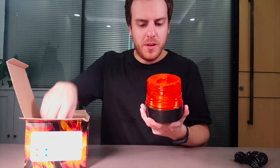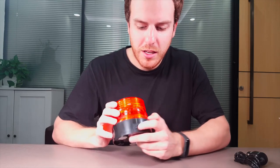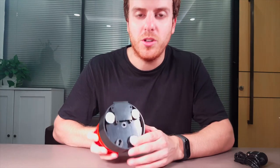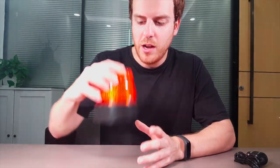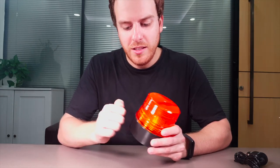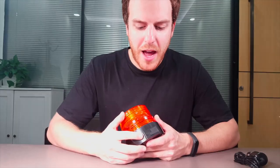Next you get the LED beacon itself. To turn it on, all you need to do is press the power button on the back. On the bottom you have three magnets which you can stick on any car, and it will attach really strongly. This is nice and durable, long-lasting — you can place it on the side of the road or on the car.